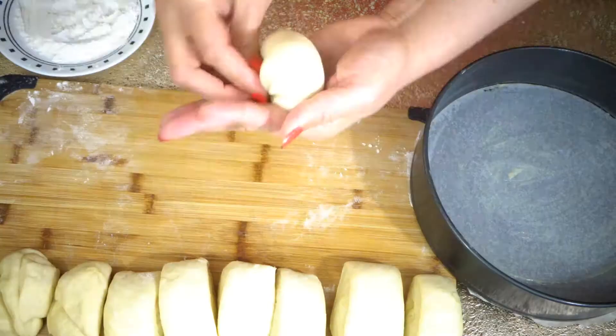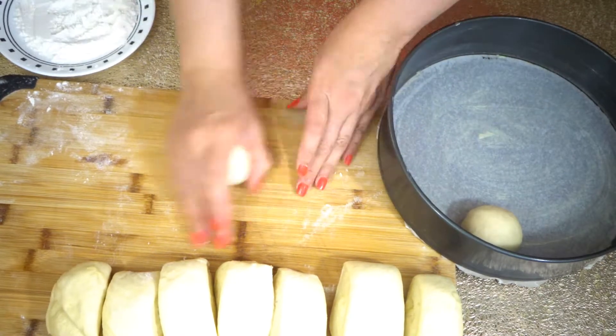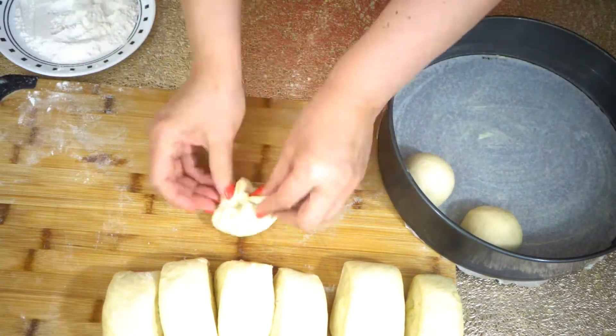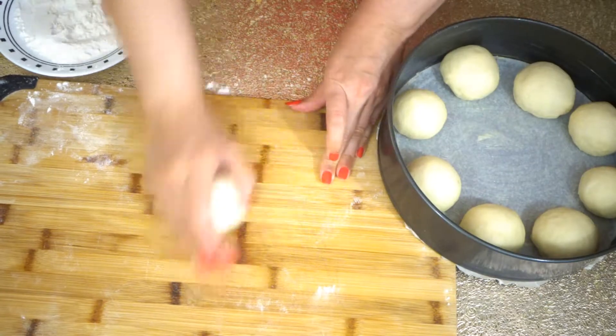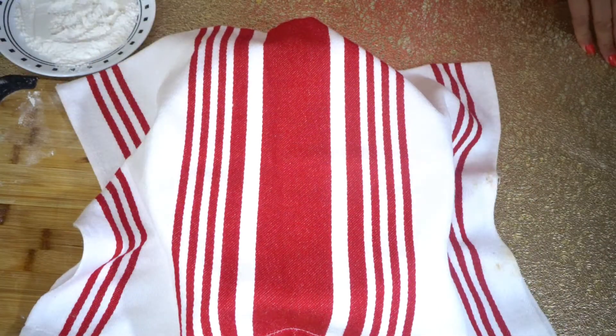Take each piece of dough and roll it into a ball using the palms of your hands, then place each ball into a prepared round cake pan. Continue this process for each section of dough. Cover the pan and let it rise until it doubles in size.